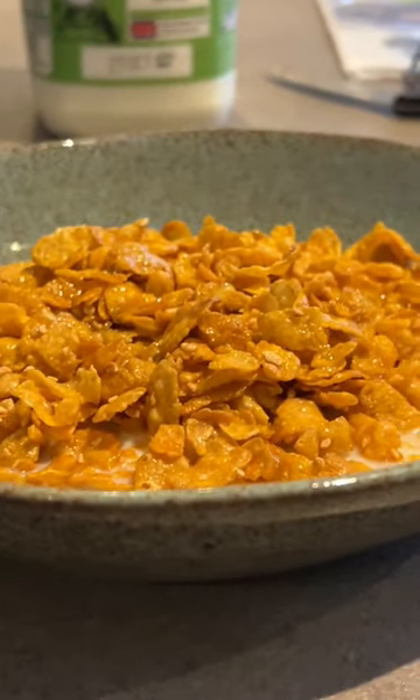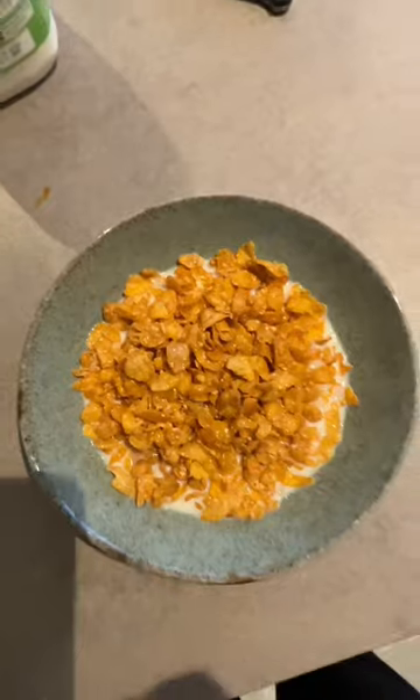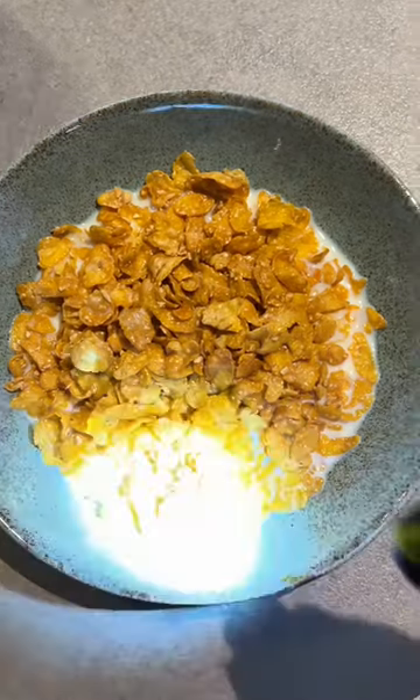How would you take a picture of this bowl of cornflakes? Well, you could do it from down here, but I'm not going to do that. I'm going to get right over the top and take a bird's eye view. I've got my shadow on, so I'm going to have to get further away and zoom in. And we've filled the frame.